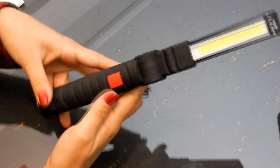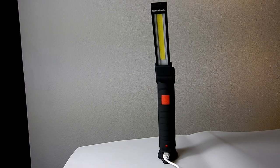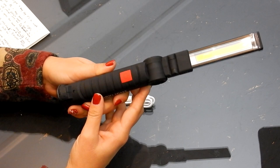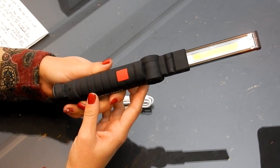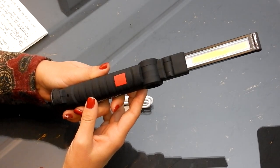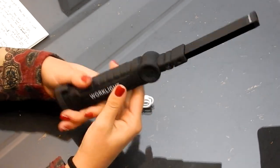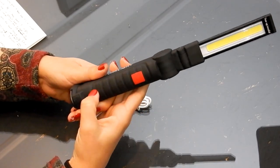We've tested the charge time from completely used to full — it takes three and a half hours to charge. We also tested how long the light lasts; we left the light on and it lasts for two and a half hours. The grip is easy to hold and it's got a good grip, which is good.